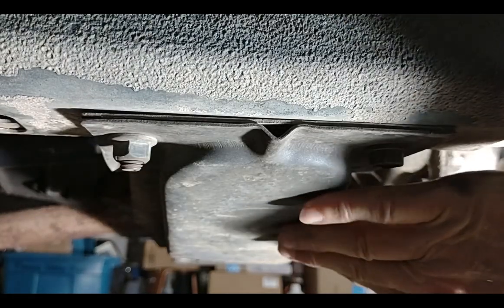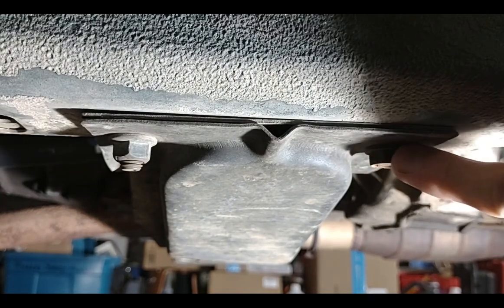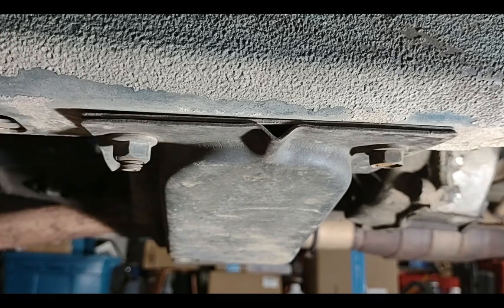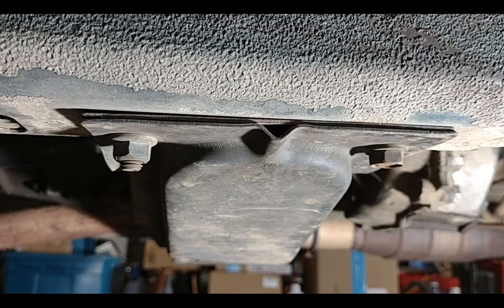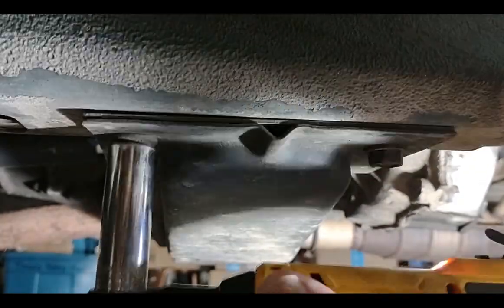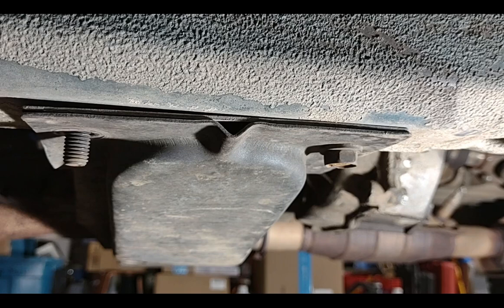This is the transfer case crossmember that we're going to drop an inch. It's held on by a bolt and nut at each end — strangely they used a stud threaded in with a nut rather than two bolts. You folks in the north would probably want to soak this hardware in PB Blaster in advance, but this being an Arizona vehicle I'm not going to worry about it. This was put on at the factory about 28 years ago, and it comes off like butter — sorry northern guys.